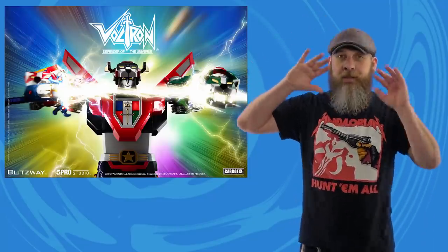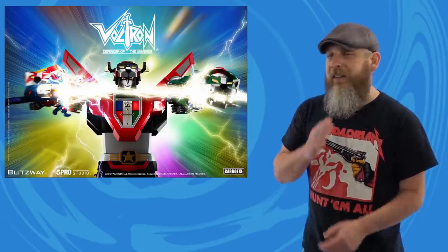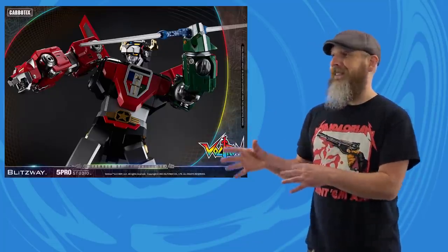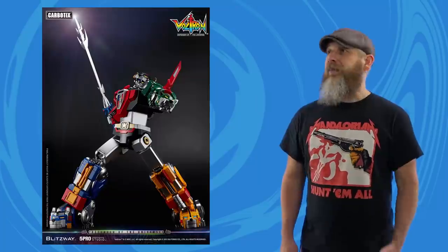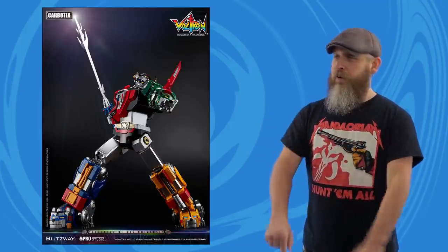I've been avoiding the big subject on everyone's mind, and that is the $700 price point. You heard me right — $700. As much as I want this, because I don't have a Voltron and this would look fantastic in with the rest of my collection, $700 is a lot of money. That's five waves of Marvel Legends. That's damn near two or three Hot Toys. I'm not trying to talk myself into it, I'm trying to talk myself out of it, and so far I haven't clicked that pre-order button.